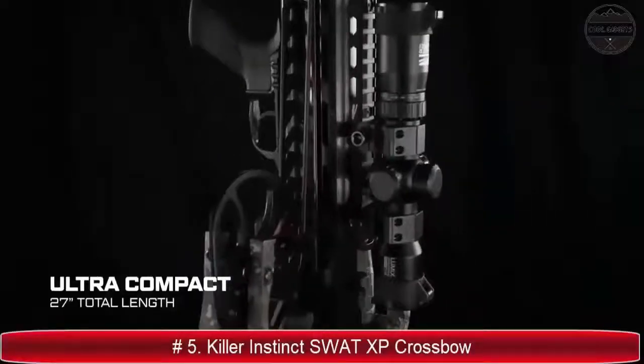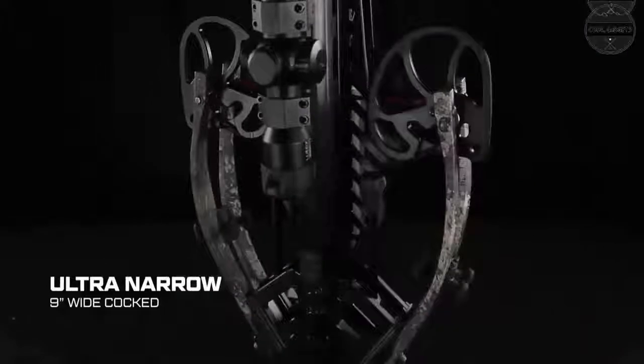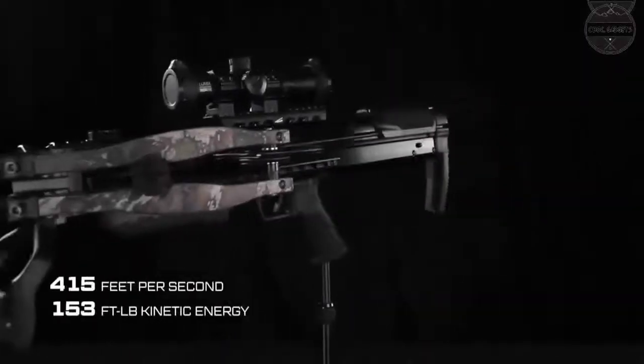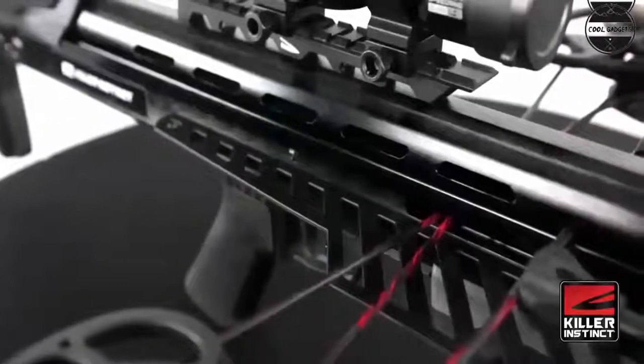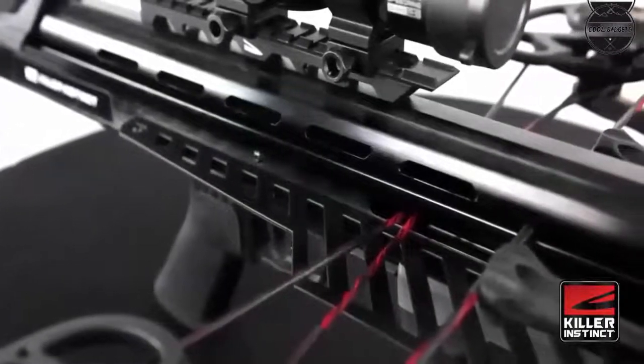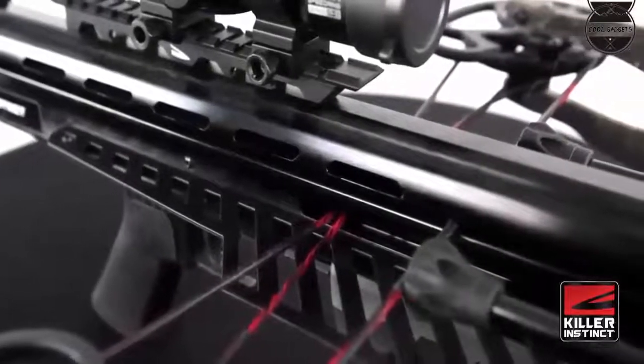Balanced control: the SWAT XB is designed for unparalleled balance, control, and fit. By utilizing the full length of the bow, the high energy power stroke rears all the way to the back of the bullpup design, creating a crossbow that is perfectly centered and balanced with a super compact frame.